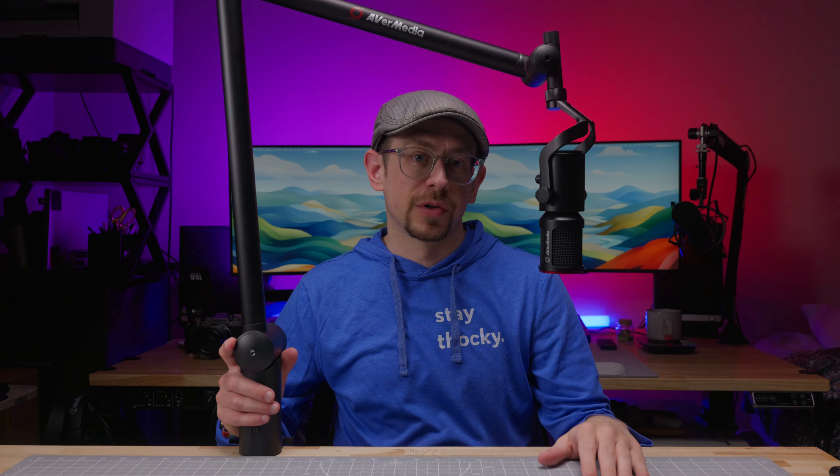Avermedia is a brand that you may be familiar with if you've been in the streaming content world for a while, but it's also possible that you've never heard of Avermedia because they seem to fly a little bit under the radar. They make webcams, capture cards, some software solutions and audio gear, including the boom arm that we're going to take a look at in this video.